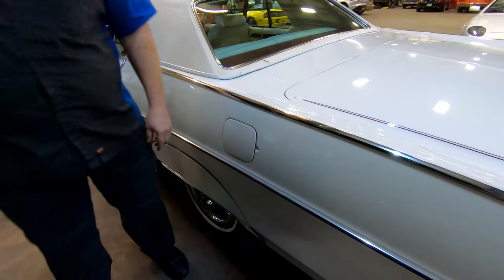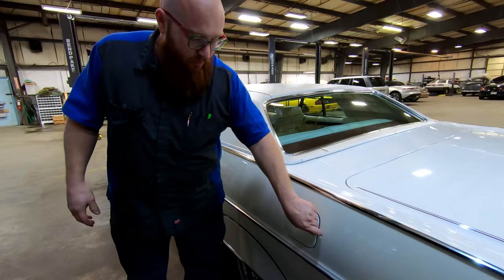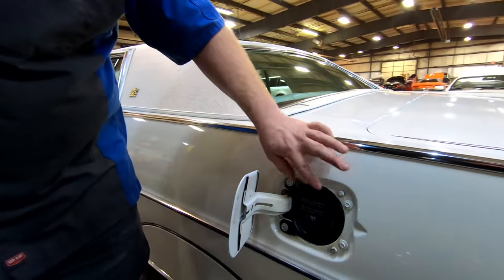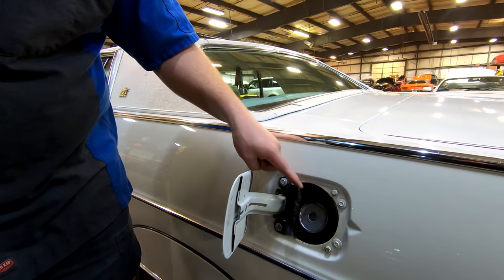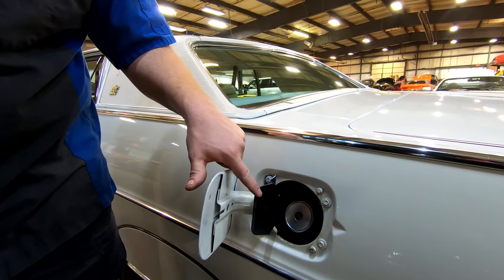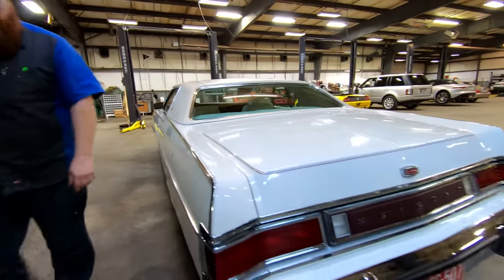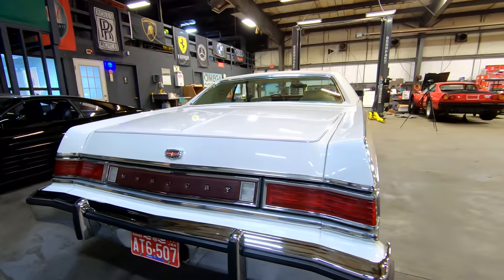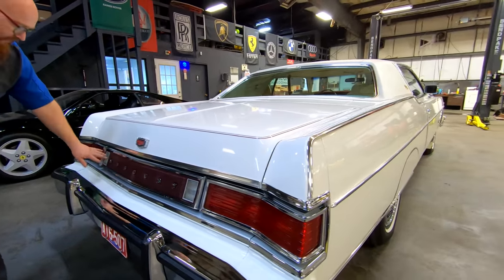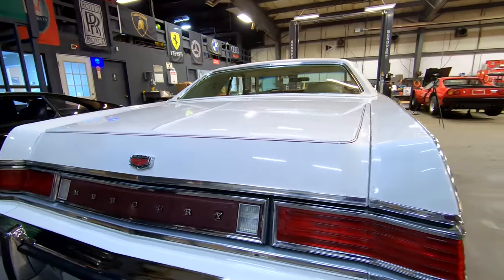I want to show you guys something on the fuel filler — it even still has the plastic cover. This is crazy, guys. It says 'Unleaded gasoline only,' because we were doing away with leaded gas back then. This is a little reminder plaque, and it's still there — usually this would be broken by now. And again, we have a shiny rear back bumper. All the lenses are crack-free, they are not faded, all in great shape. Even this leather or vinyl is in great shape.